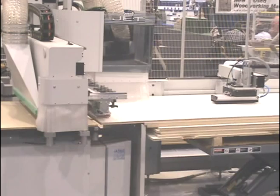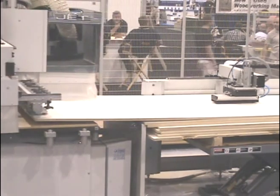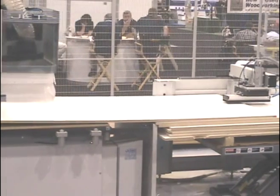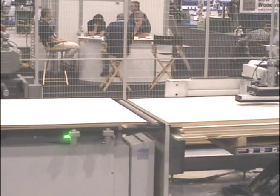After processing a panel, the machine will simultaneously load a new panel, unload finished parts, vacuum the table during the process, and automatically start the next panel, all without operator intervention.